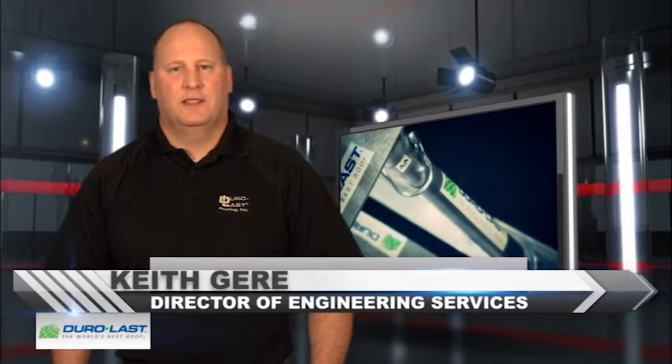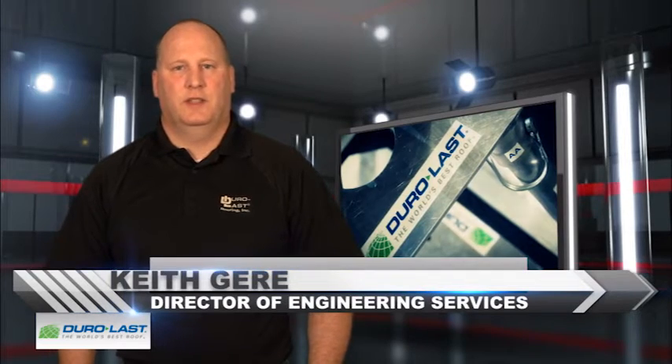Hi, I'm Keith Gere, Director of Engineering Services here at Duralast. Since 1978, Duralast has been providing innovative solutions to the roofing industry.